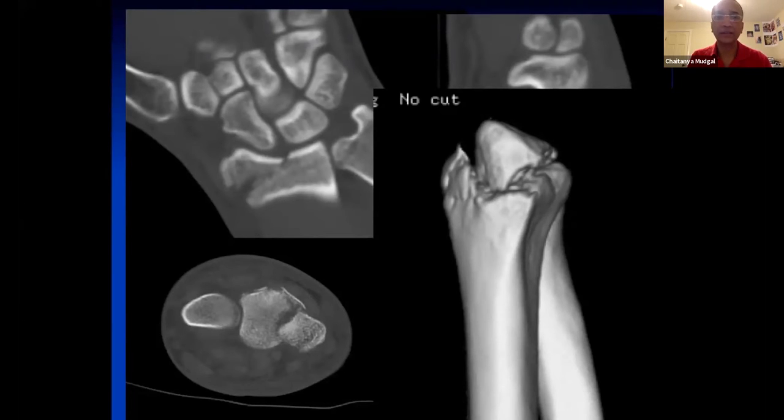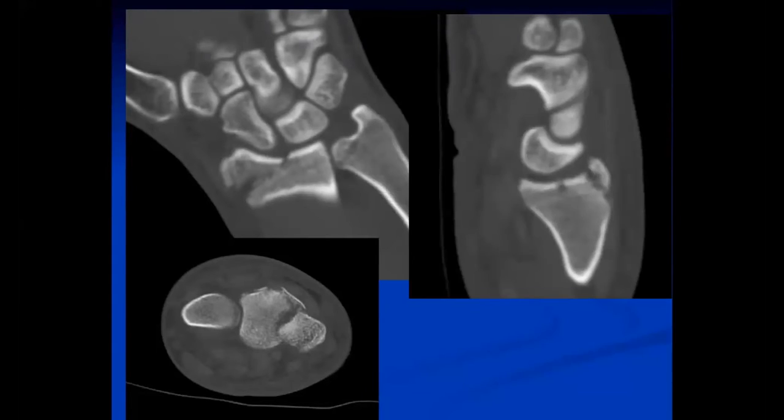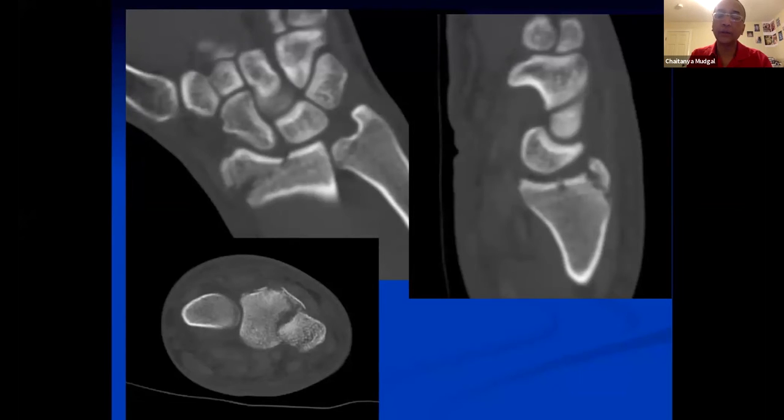I have a quick question — can you talk to the lateral view on the CT? The lunate appears to be in some extension there. It was mainly positional, not real. Good point though.